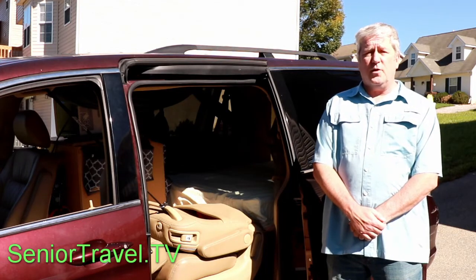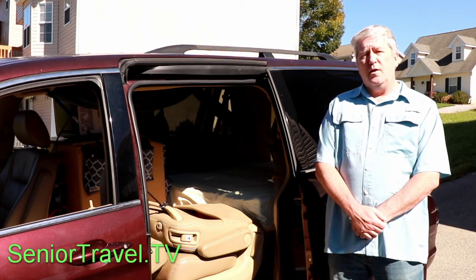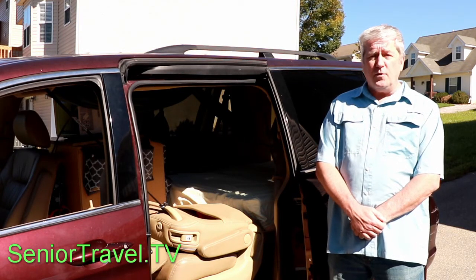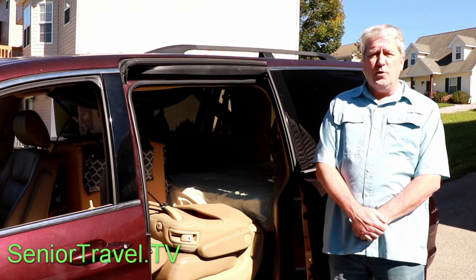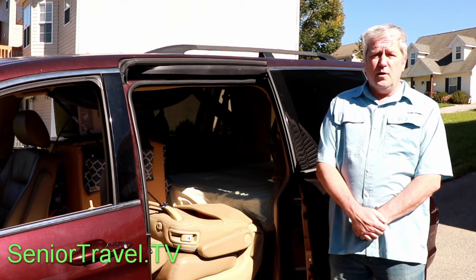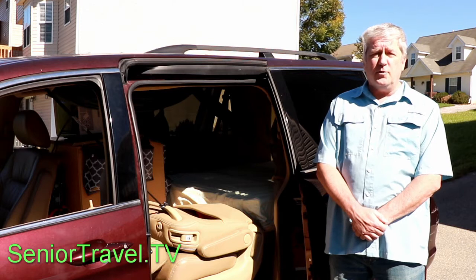By popular request, this is a follow-up to my van tour video with some specifics on how to rig a hammock in a van for a child. I didn't include a lot of details on every aspect of the van tour because I didn't want it to be 30 minutes long, but also because I want you to think for yourselves on what's the best option for your van. We have a saying in my family: we make the best of things, and hopefully you'll get some good ideas from this.